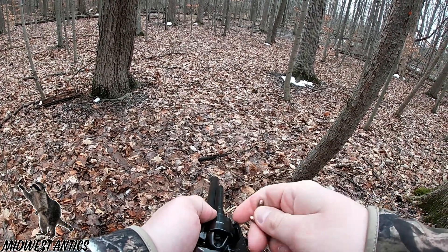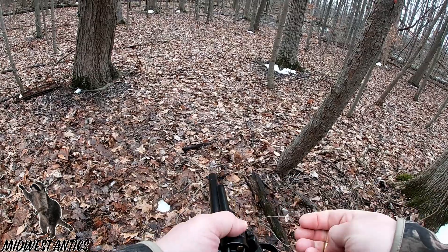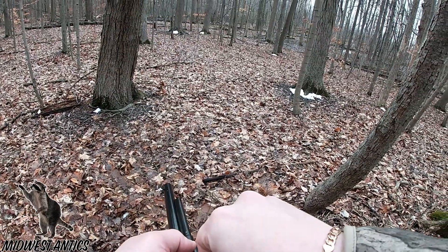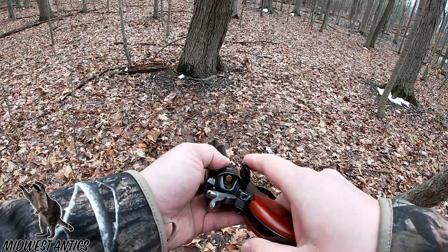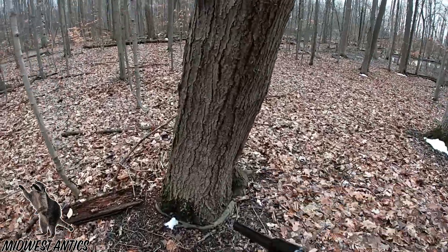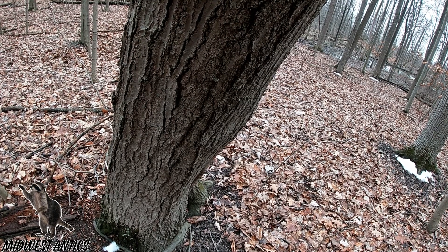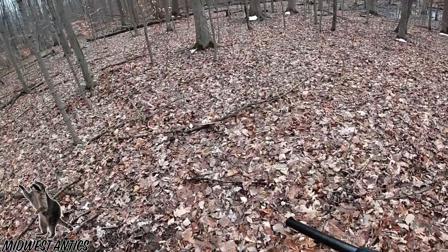I'm shooting these .22 shorts out of it. There she is. One more. Let's use the tree for a rest this time. Don't want to put your hand in front of the cylinder — I've experienced that before. There we go. Needed a little bit of balance on that shot.